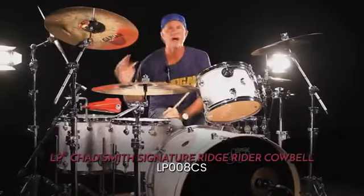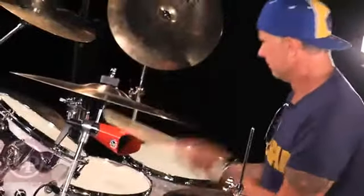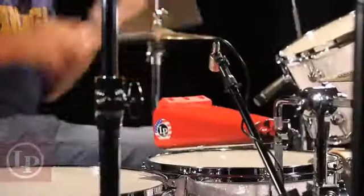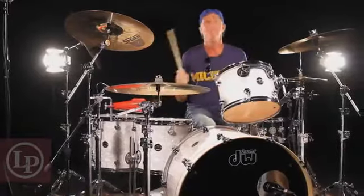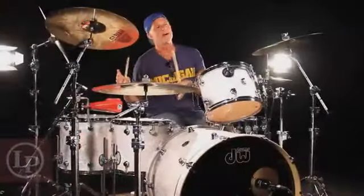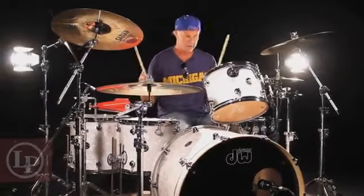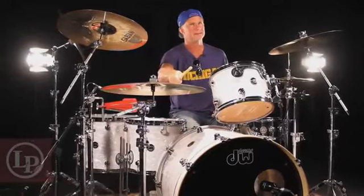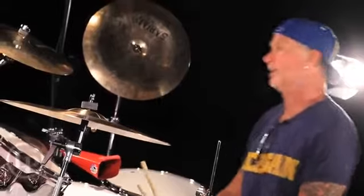This is the Chad Smith Red Hot Signature Cowbell. There's something about a cowbell that really sets the tone for a song. And you know what that tone is? Party! If you got a cowbell in your song, you are partying hard.